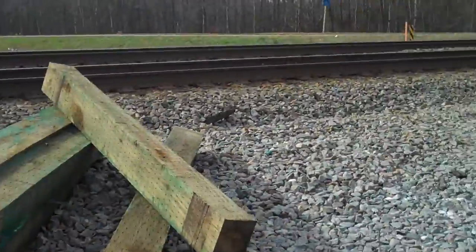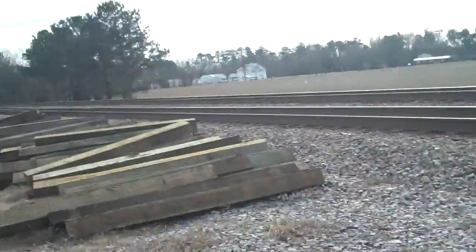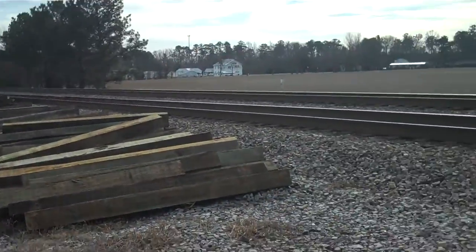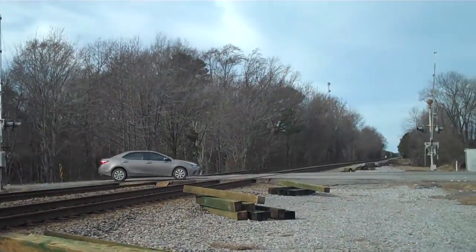Hello YouTubers, this is EngineerPack5290, live here in Windsor. As you can see, we have lots of ties that are lined up here along the Windsor Main, here along Norfolk Southern, that are getting ready to be replaced.